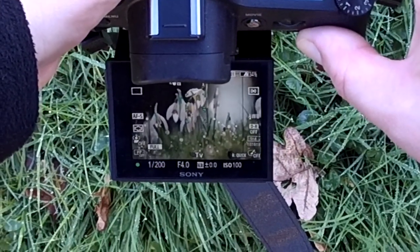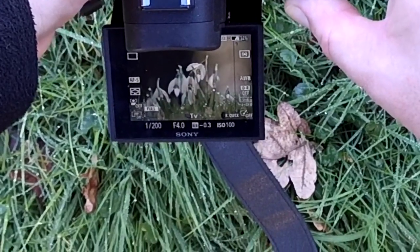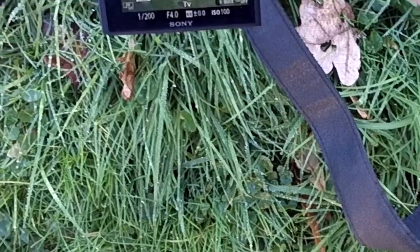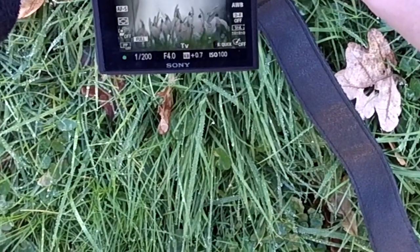There's plenty of light there. I'm shooting through the grass — you can see the bokeh on the wet grass.